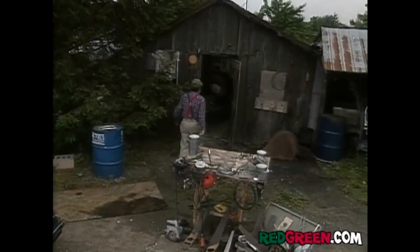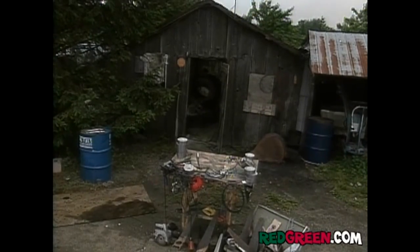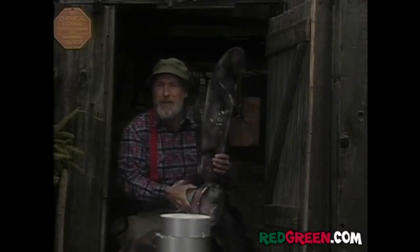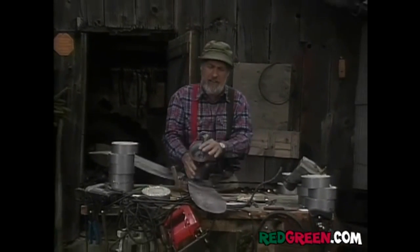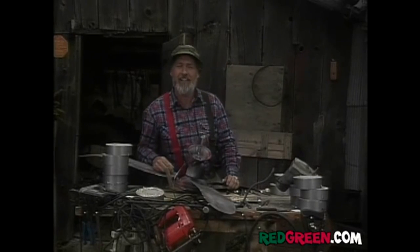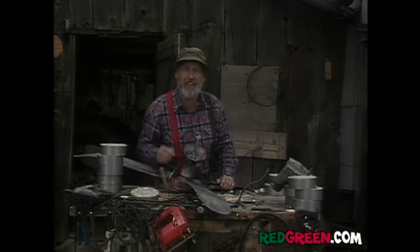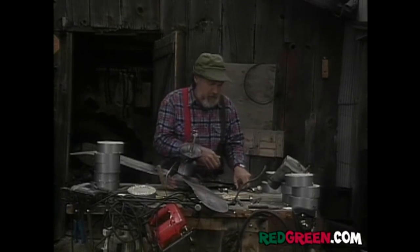All I have to add is some kind of rotating blade. How about a ceiling fan? You don't have to buy one of these new — just wait till a tall guy has a garage sale. You'll be unloading one of these and you'll be able to get a good deal on it, especially if he's wearing a head bandage.